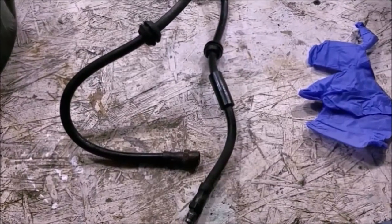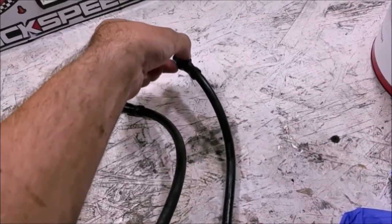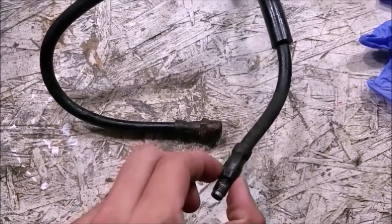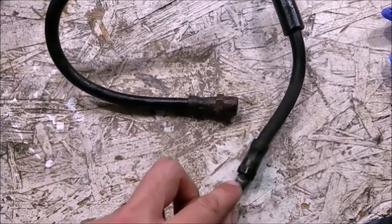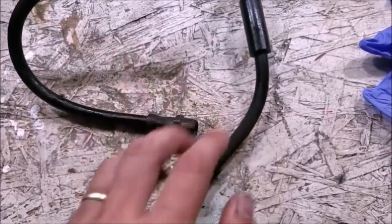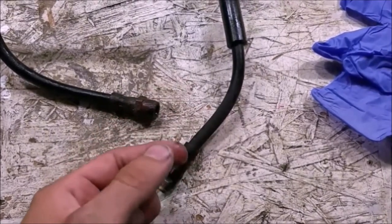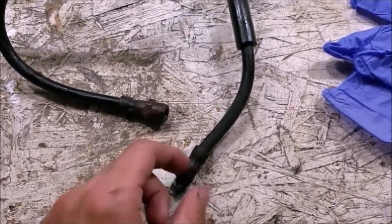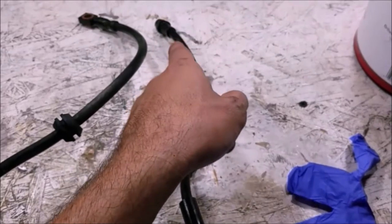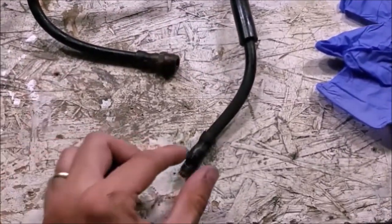A few tips as I went ahead and installed these: go ahead and undo the end attached to the hard line on the car on the rear first. Once you undo the hard line, you can then break loose the part attached to the caliper and spin the whole hose to undo it from the caliper, because this does not spin on its own. Twist the whole hose out like a screwdriver, twist the new one in the same way, then tighten it with the flare nut wrench, and reattach it to the hard line last.